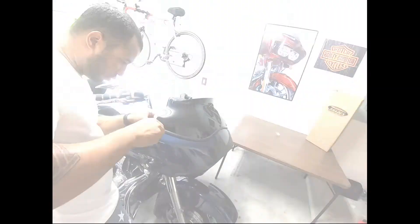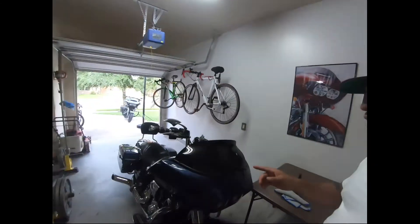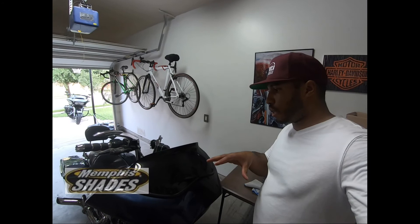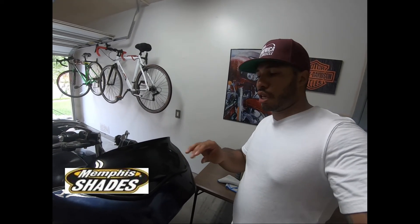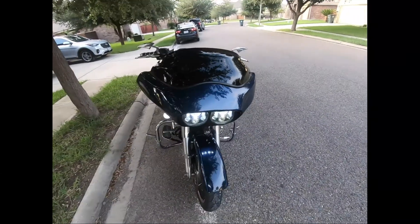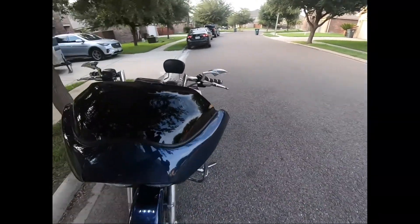I've got the sports spoiler windshield mounted on my 2013. One more thing — according to the instructions, Memphis Shades wants you to use literally soap and water and your fingernail under a cloth to get bugs and stuff off their windshield. They don't recommend using any glass cleaner, polishes, or anything like that, as it just shortens the lifespan. And there she is — Lady and the Tramp with her brand new six and a half inch Memphis Shades sports spoiler windshield.